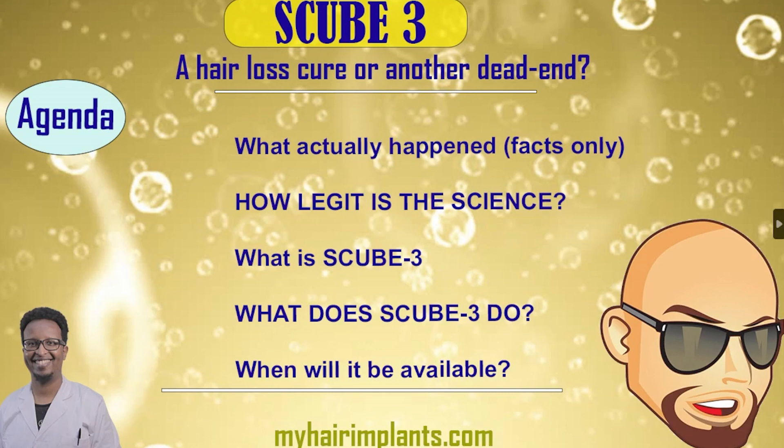Here is what we're going to cover in this presentation. We're going to look at what actually happened — facts only. Then we're going to talk about how legit the science is, or how strong the evidence is. And then the really exciting part: explaining what S-Cube 3 actually is and what it does. These two are really the most exciting part of the presentation.